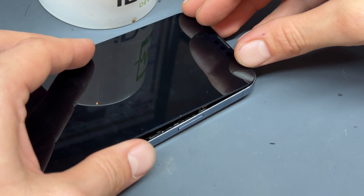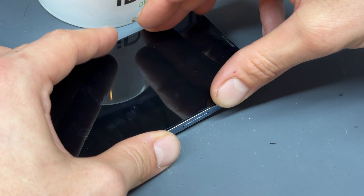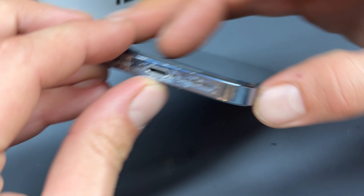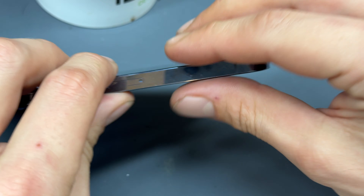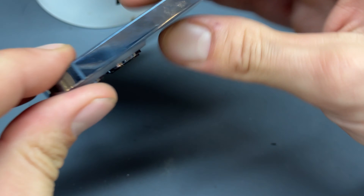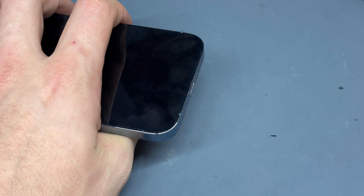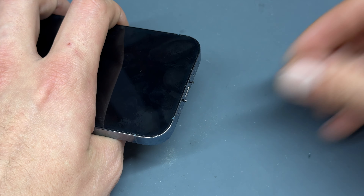Peel back that final layer of the blue film. I'm going to install the top of the display first, make sure that it clicks into place, and then begin applying pressure along the right and left edge and finally re-secure the bottom into place. Give it a squeeze all the way around and then reinstall our two pentalobe screws in the bottom of the device.